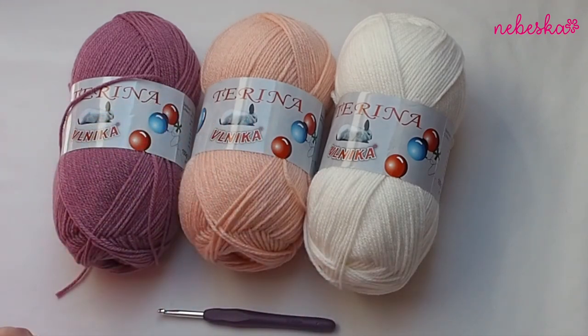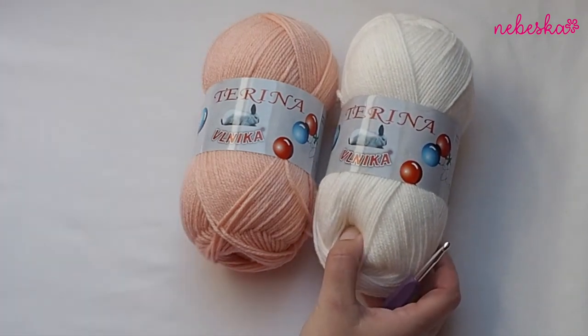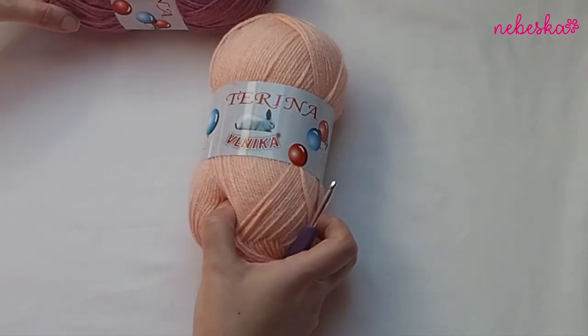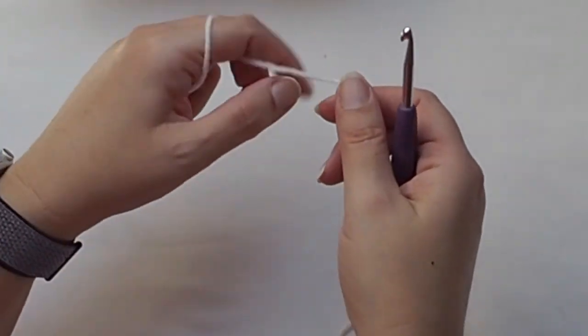The poncho is for very beginners. The size is medium or large, but you can very easily adjust it to a smaller or larger size, and I will explain how to do it.